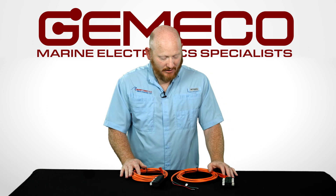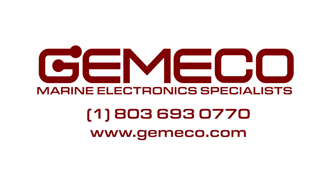We have these for sale. If there's any questions, give us a call or go straight to our website at www.jemico.com.